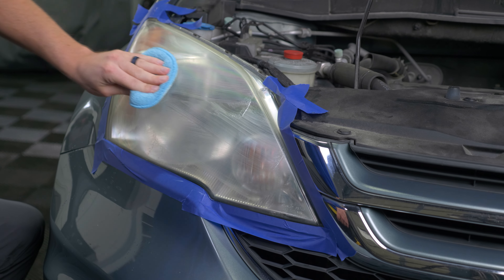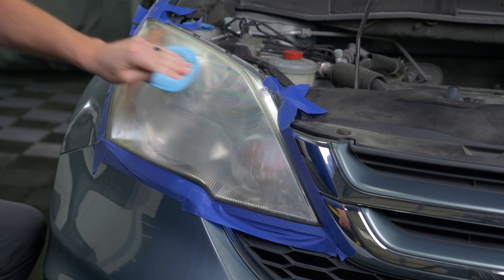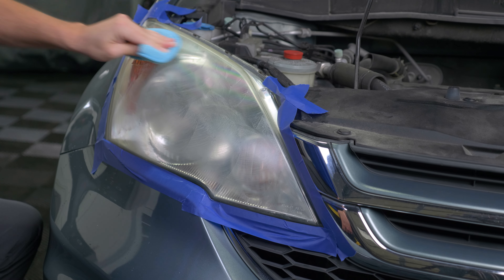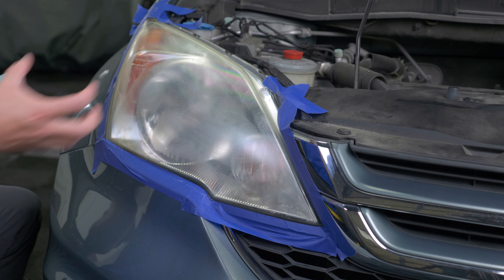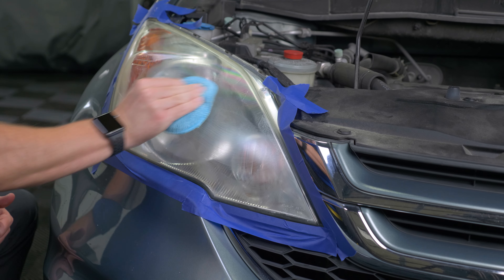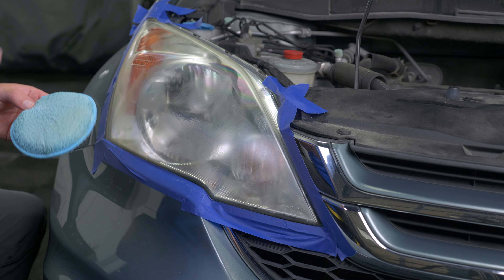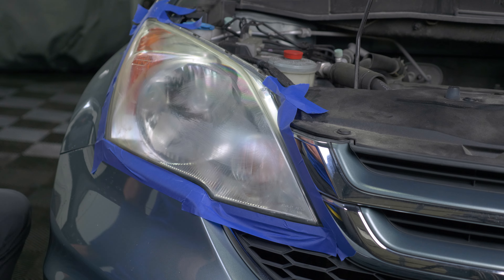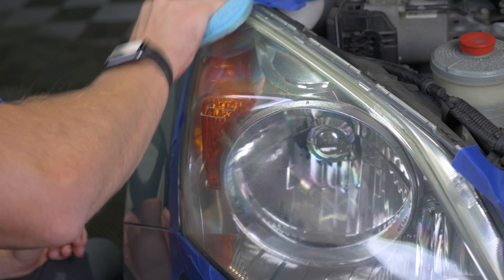Once you get the product loaded on the lens, work in different directions and polish it like you're gonna polish your paint. You want to drive that product and let the buffing compounds and abrasives get into that plastic and pull away the old oxidized plastic. You'll see a combination of dirt, residues, and old plastic that you're just pulling off. Keep using that product to take the layers off until you feel it getting smoother and clearer.